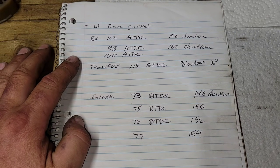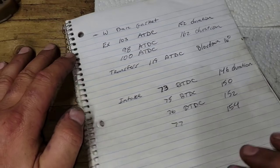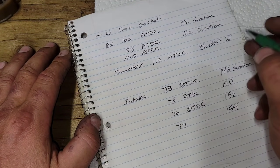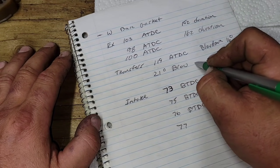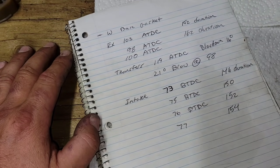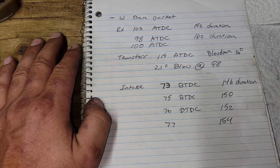We could easily achieve that with just porting. If we put the exhaust at 98°, and we currently have 16 degrees of blow-down, we'll have 21 degrees of blow-down at 98°, because we're increasing the distance between when the exhaust opens and when the transfers open.